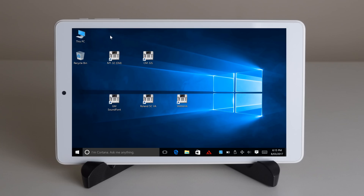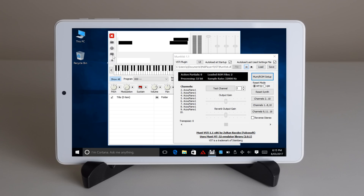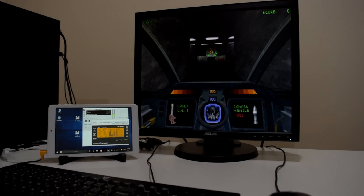Today we're going to look at a project that will replicate all of these MIDI devices, but is extremely affordable, saving you hundreds of dollars if not more, and is also extremely easy to set up.